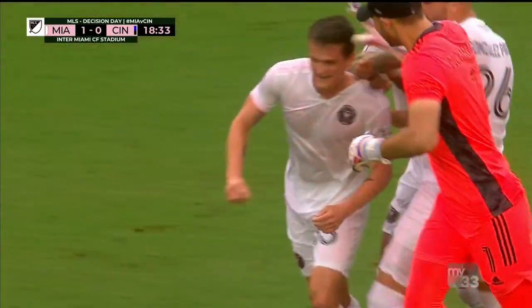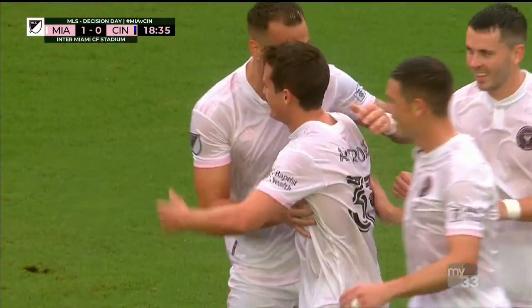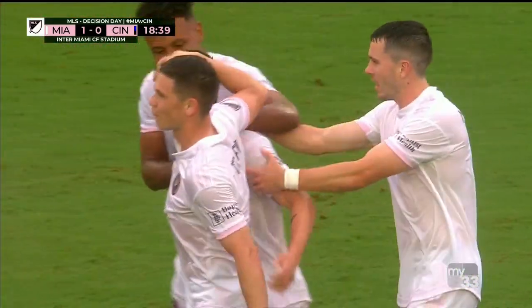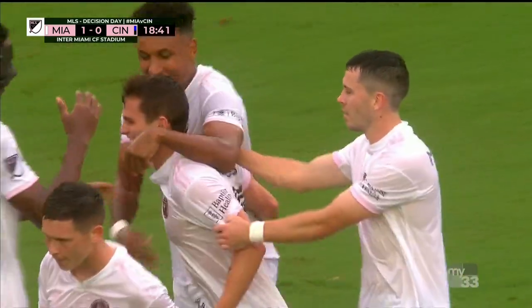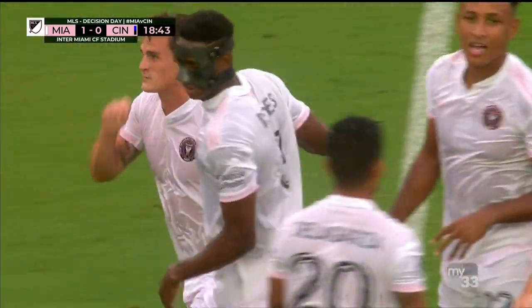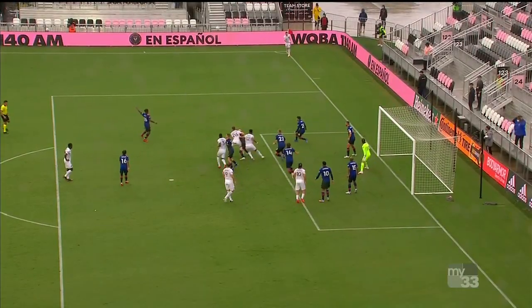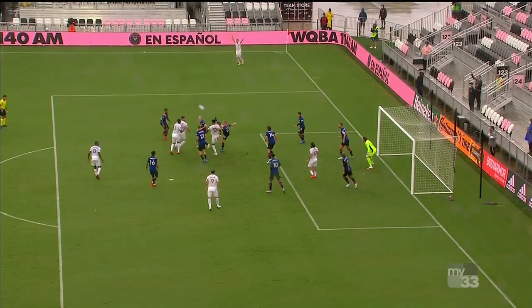This is a wonderful strike of top-class quality, and it all starts, of course, from the beautiful Scotsman with a wonderful corner kick that gives problems. Here's the whipped-in ball, beautifully delivered again.